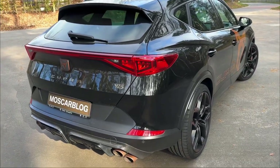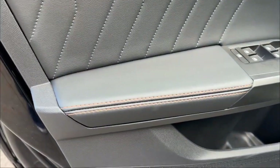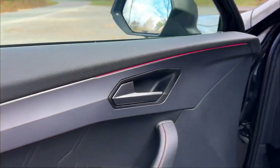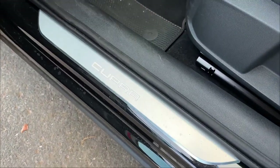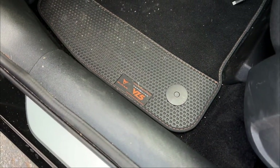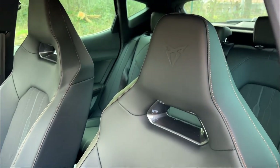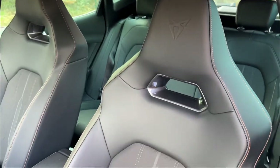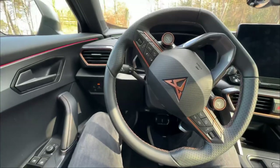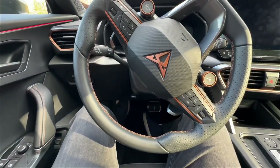The door panel features leather with bronze accents, a stitched chain throughout the interior, ambient lighting, and Cupra doorsill plates. There's also a floor mat saying 'Cupra Formentor VZ5.' Before getting in, take a look at the beautiful Cupra sport seats with the Cupra badge and bronze stitching — they look really nice.